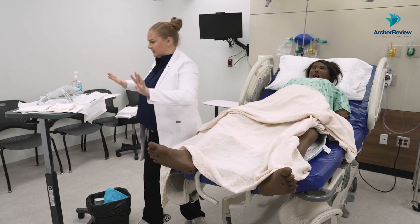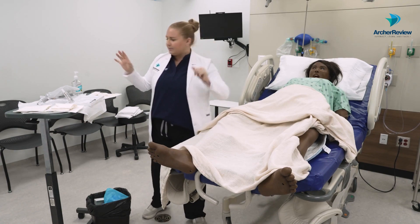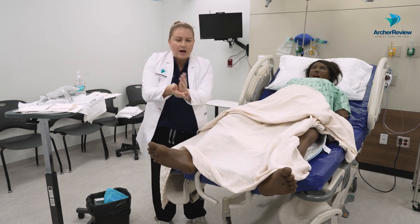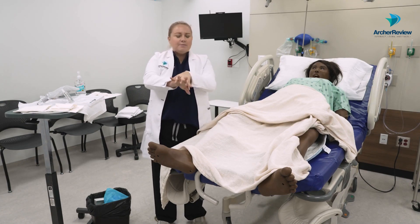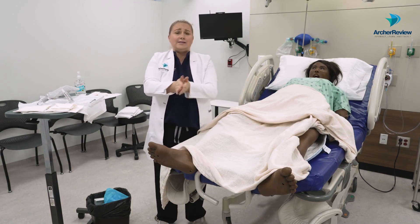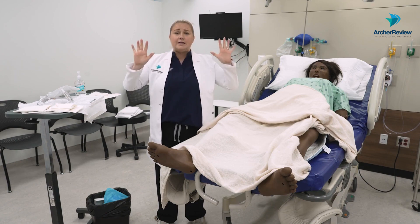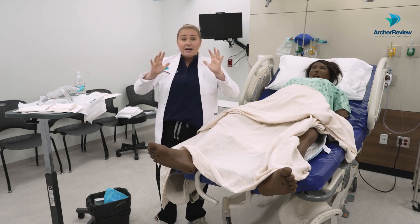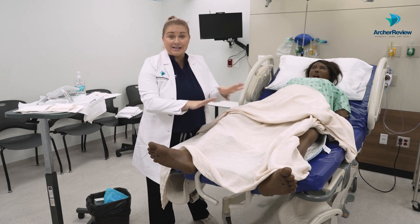Once I've confirmed my supplies and set up my sterile field, I'm going to go ahead and get my hand hygiene going. This is another one where you need a big glob — rub those hands together, get the palms, get the backs, between the fingers, thumbs, rub until there's no more hand sanitizer you can feel. We want this to be really clean so we don't cause that UTI. Then I'll introduce myself, talk to the client, and get this area ready.